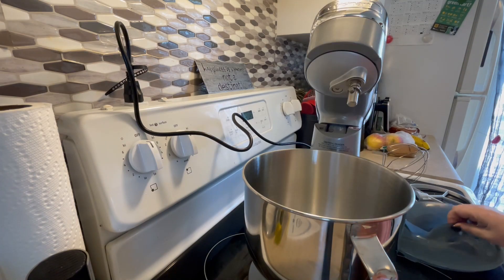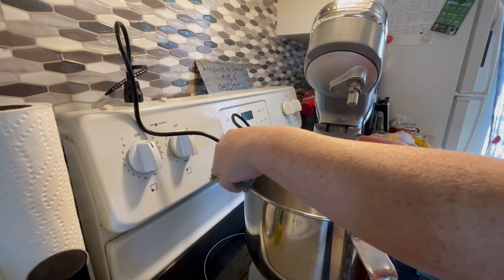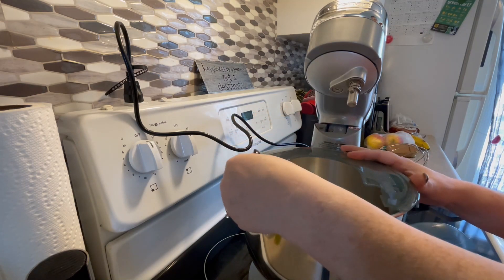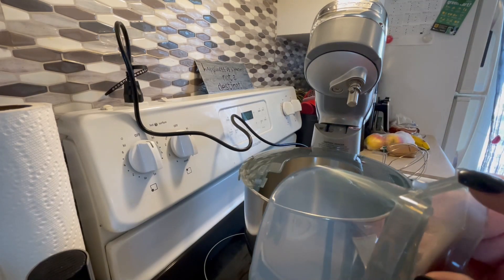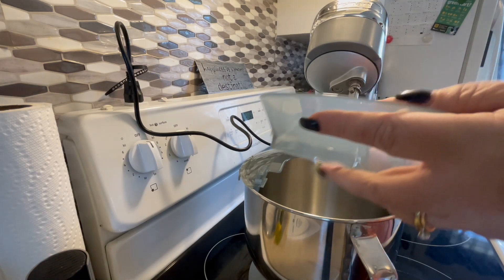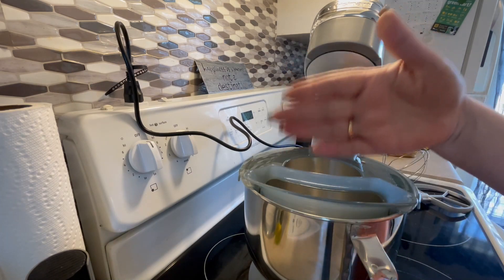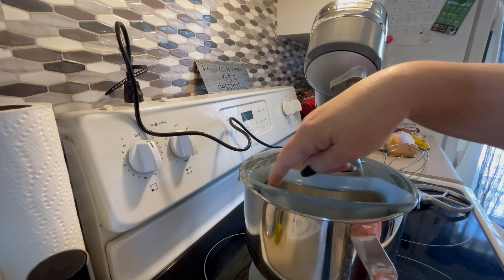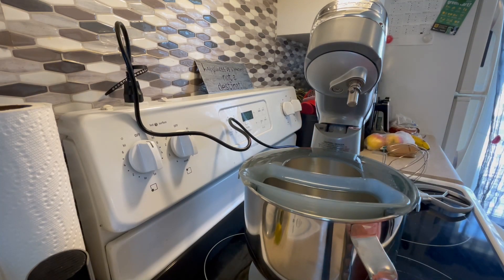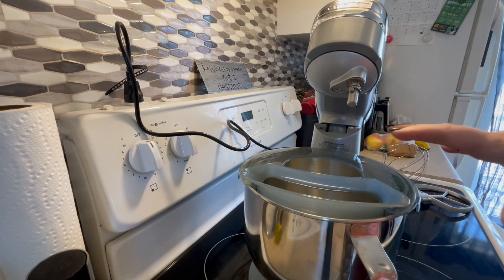The flat splash guard literally just sits in here. There are two little nubs on each side and you sit them under there and slide it. When you are mixing, there's an opening so ingredients can mix and you can add in your wet ingredients without getting them everywhere. Not every mixer comes with that — sometimes you have to buy it as an extra attachment — so I'm so happy they included it.